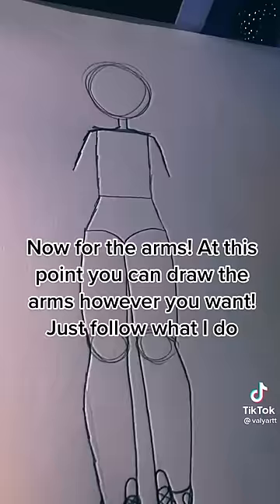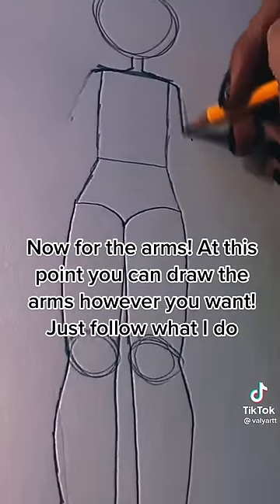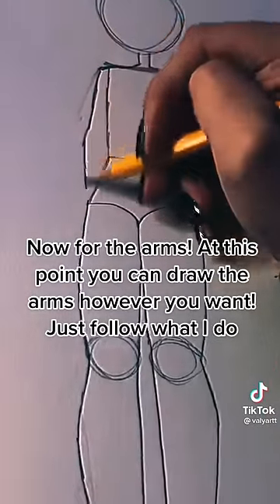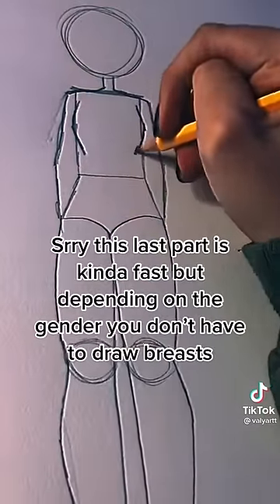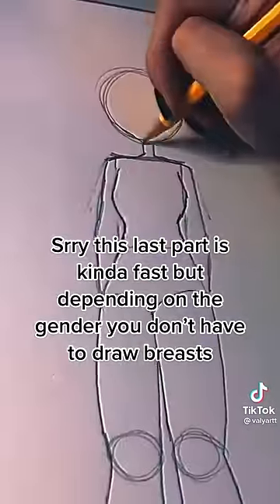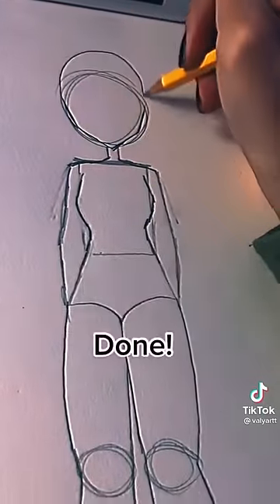Now for the arms — at this point you can draw the arms however you want, just follow what I do. Sorry, this last part is kind of fast. But depending on the gender, you don't have to draw the chest. Done.